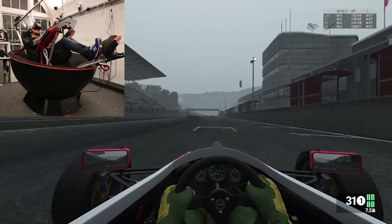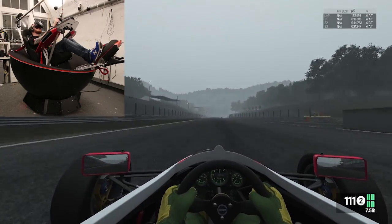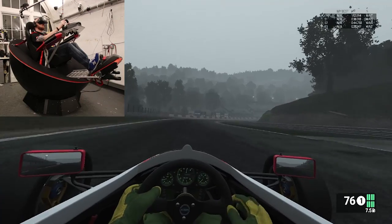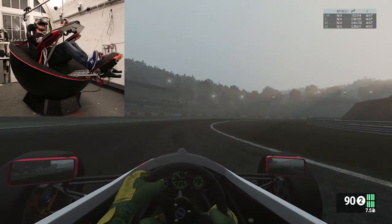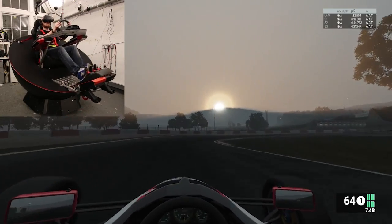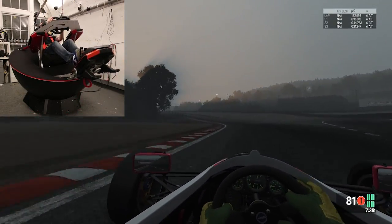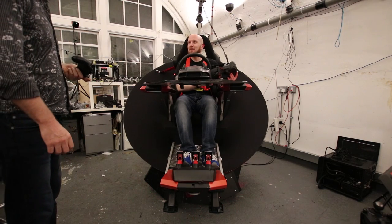After my demo was over it was time to drive the Feel 3 myself. At this point, knowing what it was capable of, there was no way I wanted to experience what spinning the car off the track felt like, so I drove very cautiously. Racing simulators aren't really my cup of tea, but I was really surprised with what the simulator was capable of — it certainly got my heart racing. That was intense.